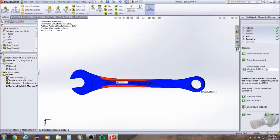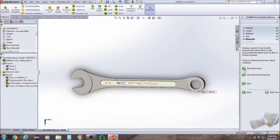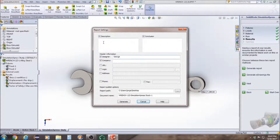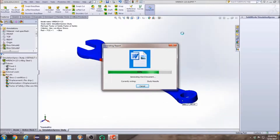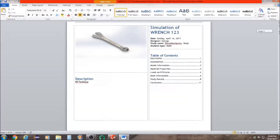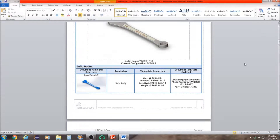We're going to go to Done Viewing Results. If you want to write a report on it, you can go to Generate Report or Generate E-Drawings — I'm not able to do E-Drawings at this moment. Click Generate Report. And this is what your report should look like when it's done.